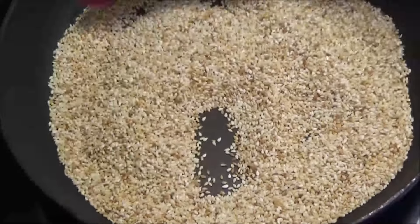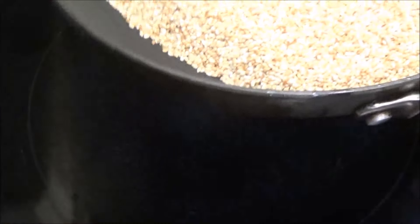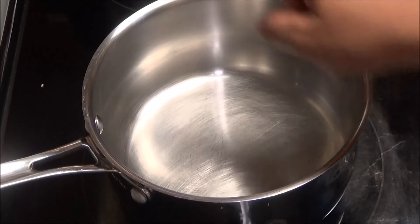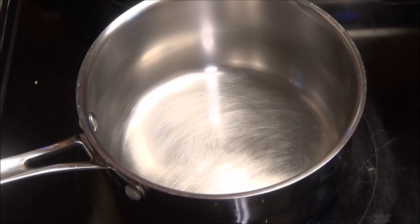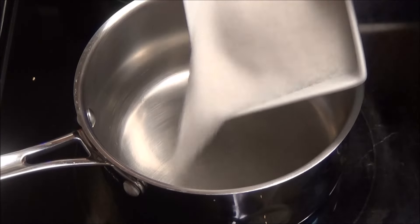The seeds are finished. I'm going to put them back into the same bowl I had them in, because if you leave them in the hot frying pan they would continue to cook. Next, put up a saucepan on medium heat and add in the sugar.